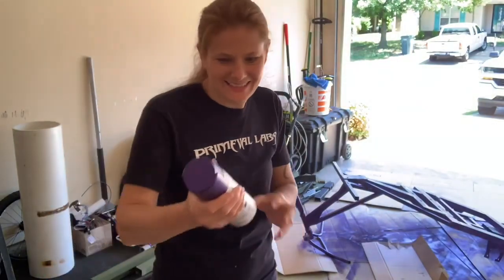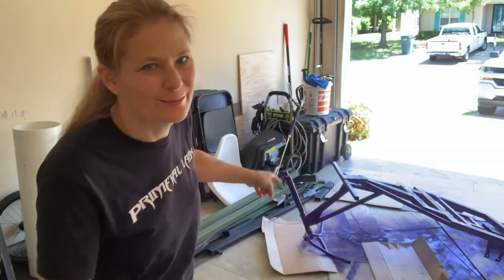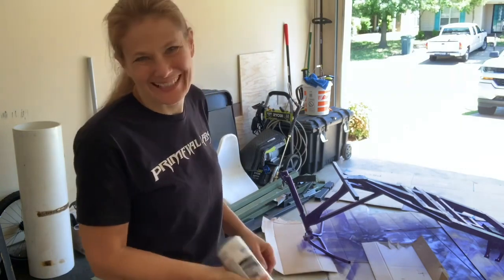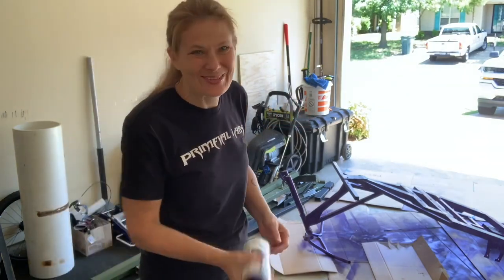I had to go get my last can of paint — they had to have it shipped from another store. I got it flipped over, gonna paint the bottom, let that dry, and start assembling it.